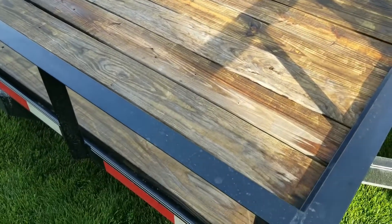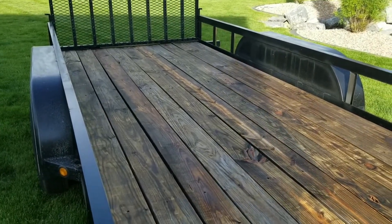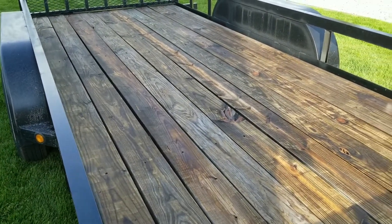I've finished pressure washing it all. Now I have to wait for this to dry.